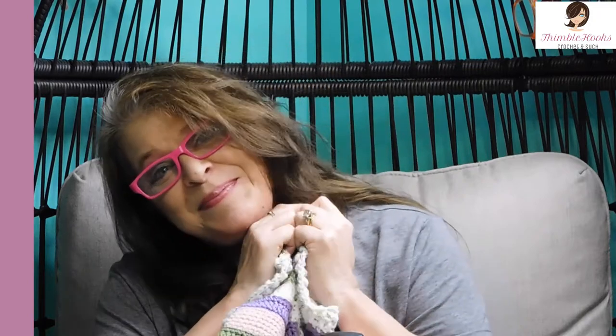Thanks for stopping by. Thank you for supporting my small business. Please subscribe to Thimblehooks and turn on notifications so you know the cool stuff I've got coming up soon. Thanks, bye!